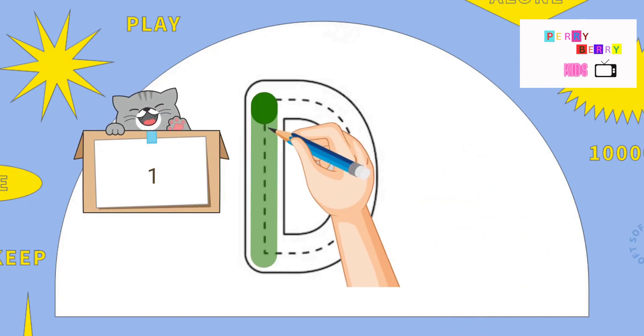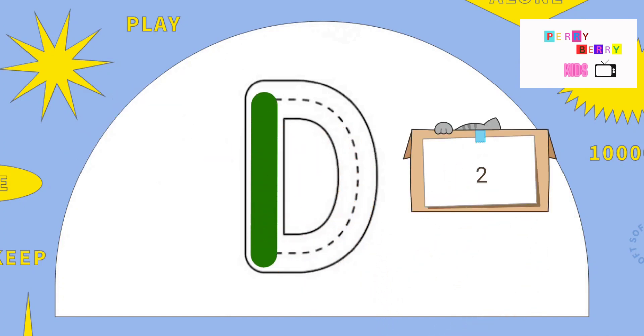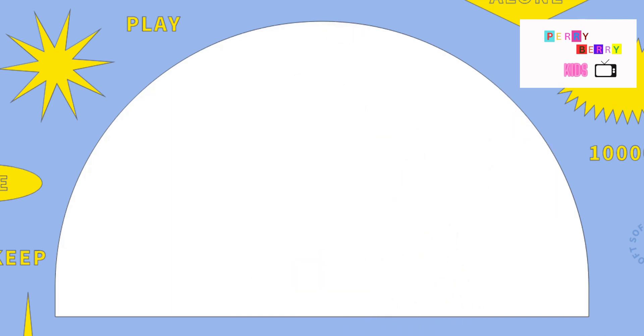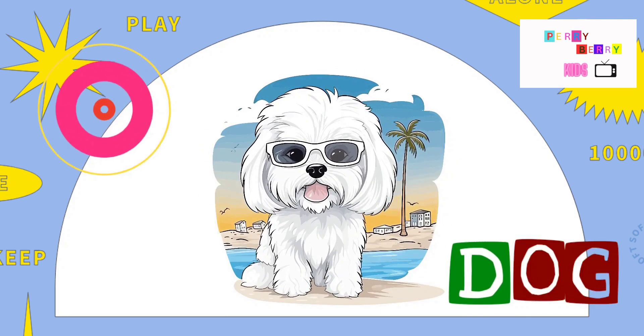D. Pull down, go back to the top and around. The letter D. D is for Dog.